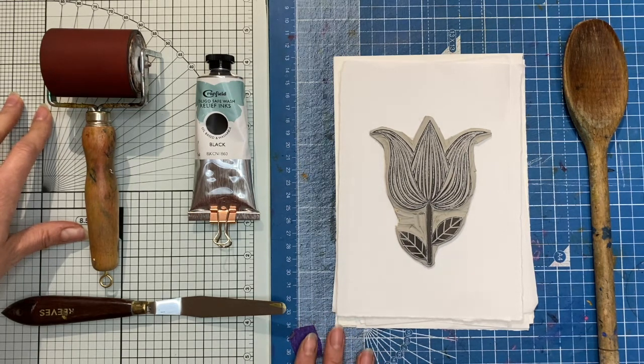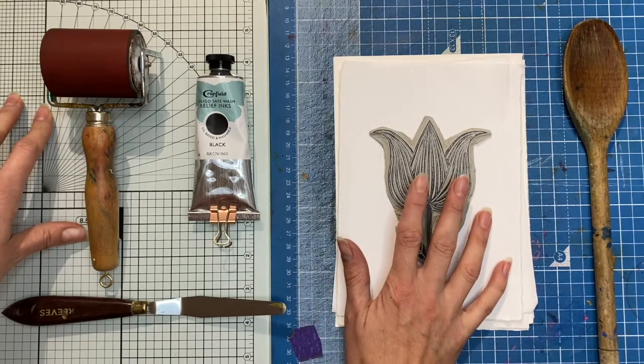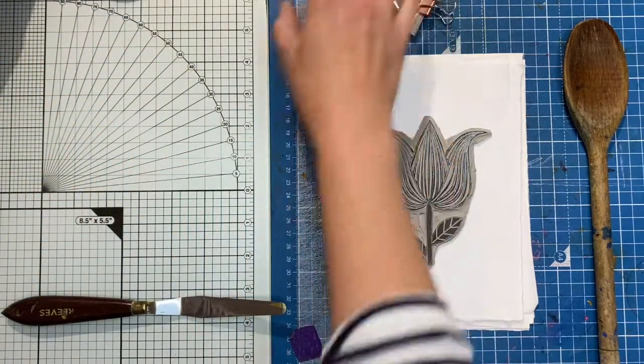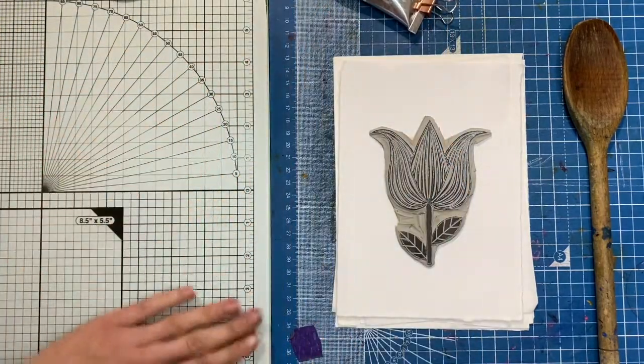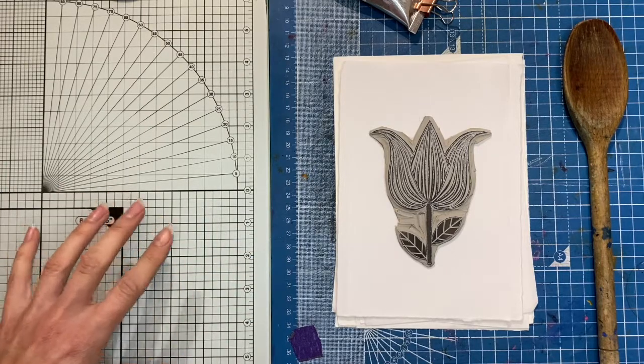When we're printing it's really important to make sure that none of the little bits of lino that we've carved out of our lino block get anywhere near where we're going to be printing. So this surface here is clean, smooth, shiny — I've just wiped it down with a clean cloth to make sure it's a lovely clean printing surface.